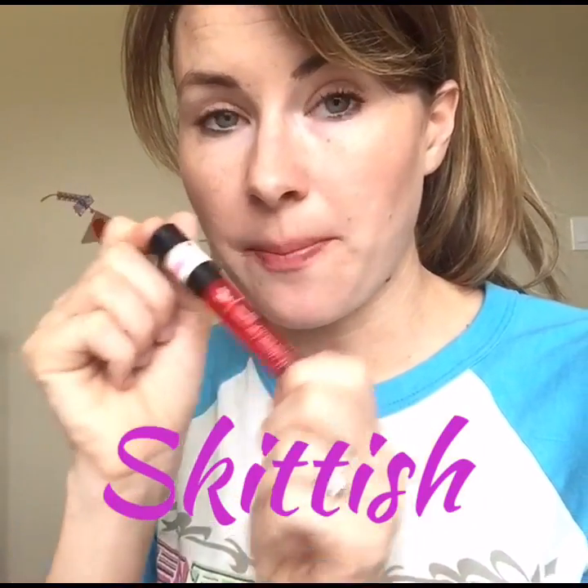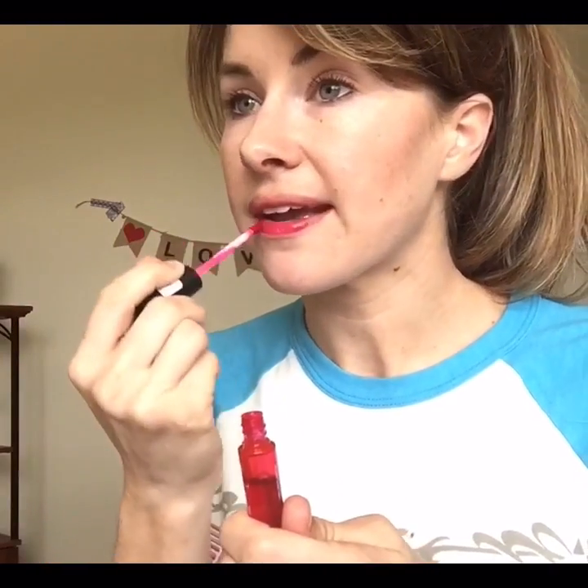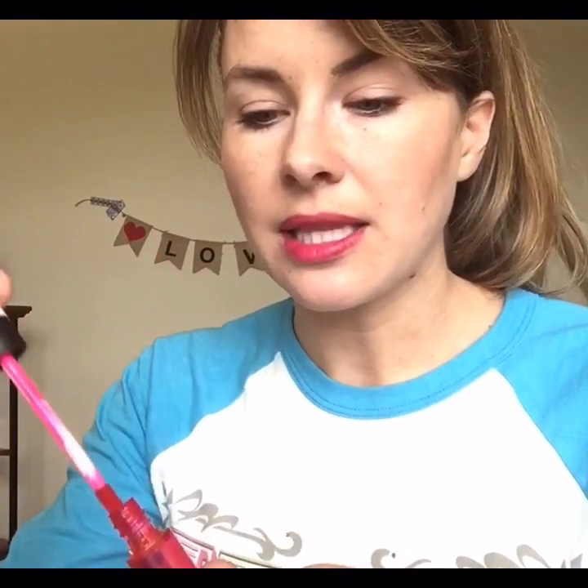Skittish — this is our very pink color. Do keep in mind that all these colors change just a little bit on each person because we all have a different color lip underneath. So if you have a darker lip than I do naturally, it's going to be a little darker on you. Okay, skittish, pink.